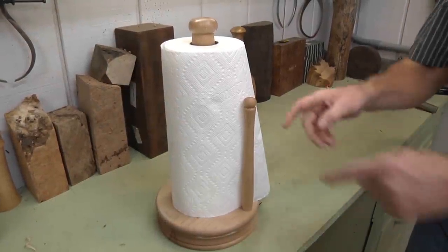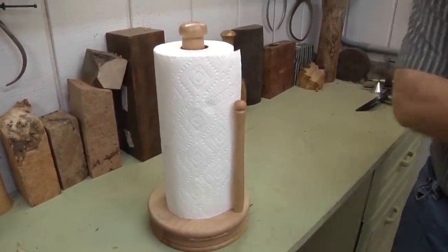Today on woodturning we're going to be making a great paper towel holder.